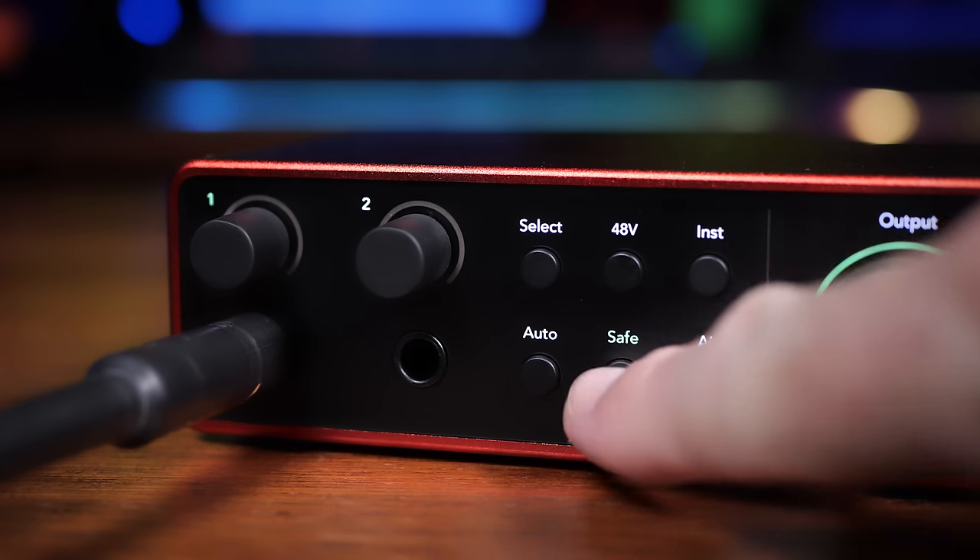What Focusrite found is that sometimes people set the gain to a healthy level at the beginning, but as they get more enthusiastic the level starts to creep up — they play a little louder — which is why they introduced the clip safe feature. With clip safe, it continuously analyzes the input and makes adjustments to dramatically decrease the chance of clipping while you're recording.